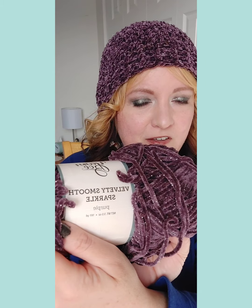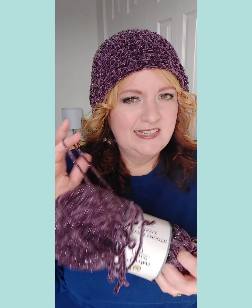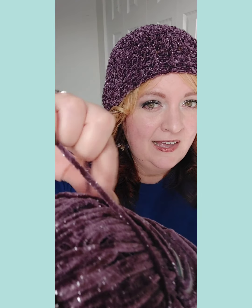This yarn is Yarn Bee Velvety Smooth Sparkle — it's a series — and it's just the purple. They have a bunch of colors. For demonstration purposes, because this doesn't show up very well on camera — it's so fluffy and soft, the stitch work gets lost — I'm actually going to use this one, the Caron Cakes in Sugared Cherry. That's a four-weight medium yarn and we're going to use the five millimeter crochet hook.